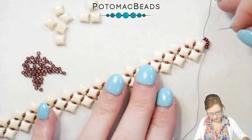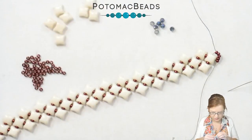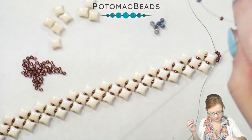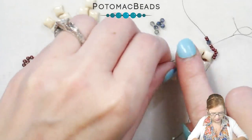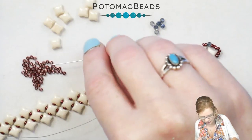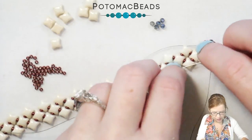From here, I'm going to pick up my next needle, add two of my 11s, and then I also have my two-millimeter crystals. After picking up two 11s, I'm going to pick up one of my crystals and then two more 11s, and go through that outer hole of my WeibDuo — just framing that end. I'll do the same with my second needle: picking up two 11s, one two-millimeter round, then two more 11s, and going through that outer hole of my WeibDuo.